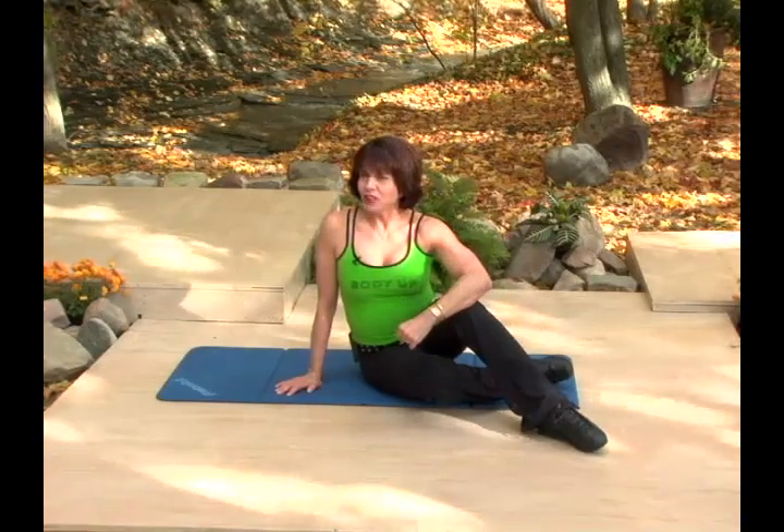Now don't you feel stronger than you did when you started the program? That's what good and strong is all about. Let's cool down. This is an important part of the workout and not to be missed.